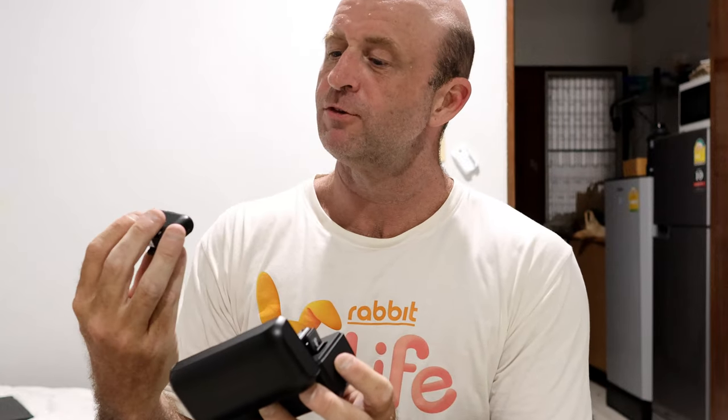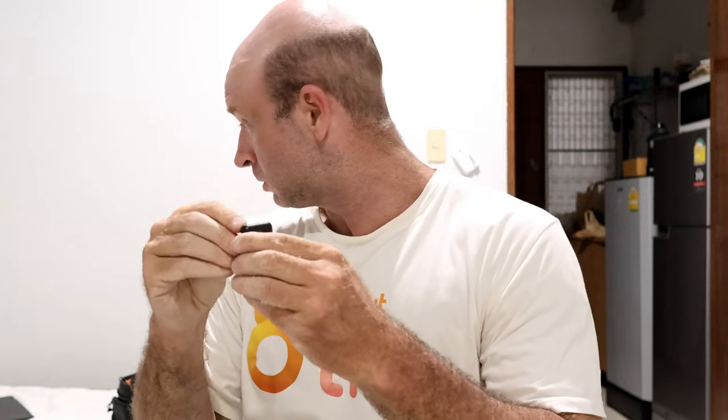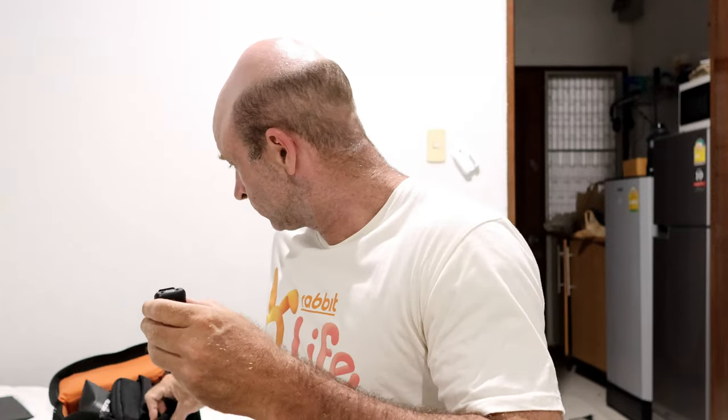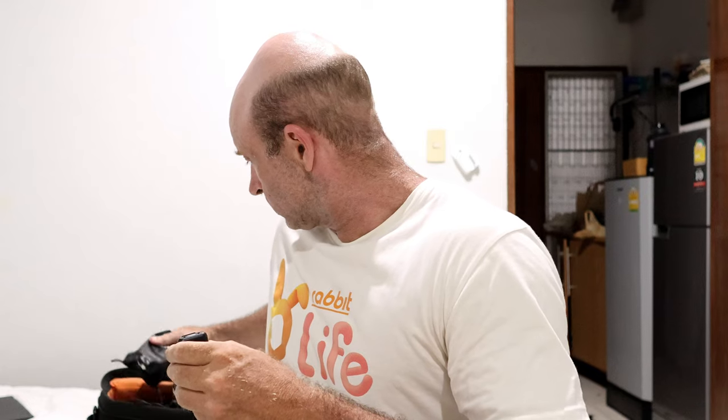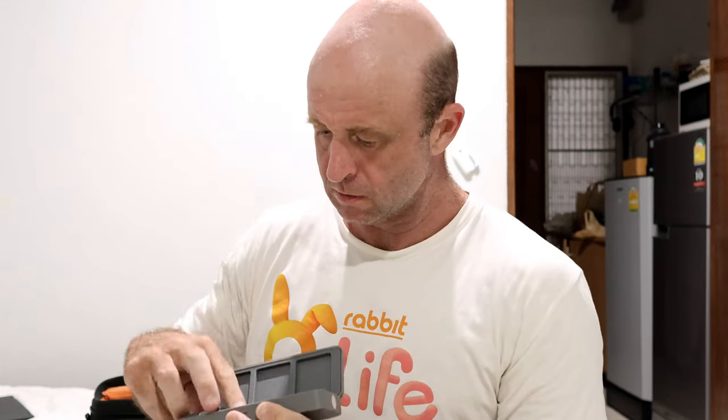This has about a 20-hour battery life. And these have really gotten small. This is my old one — look at the size difference. It's quite impressive.